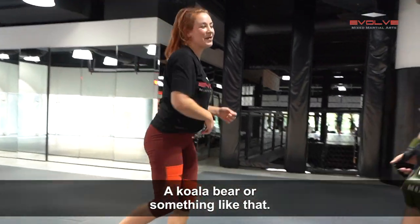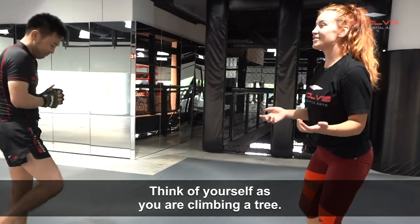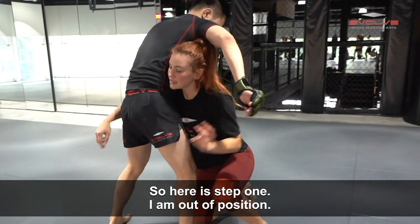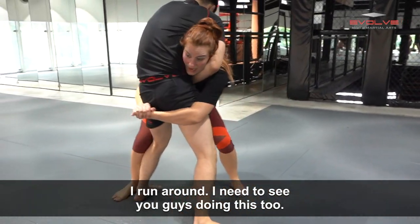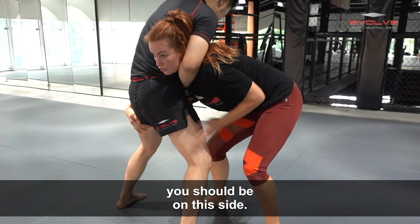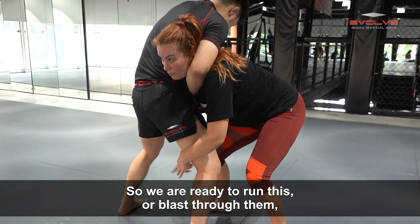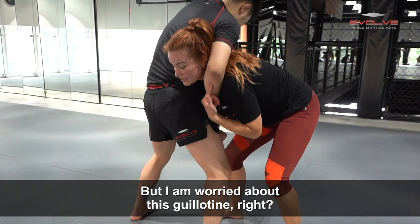Like I'm climbing a tree — a koala bear or something like that. Think of yourself as climbing a tree. So here's step one: I'm out of position, I ran around. If you shoot a good double leg, you should be on this side, ready to run or blast through them. There's a power double as well, but I'm worried about this guillotine.